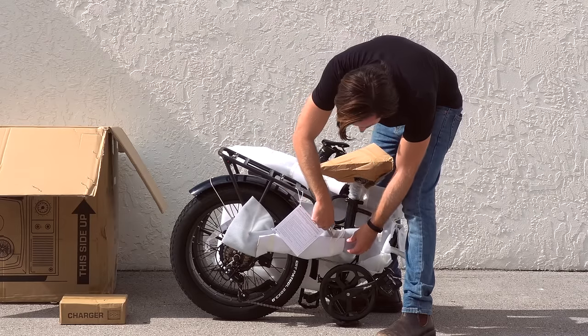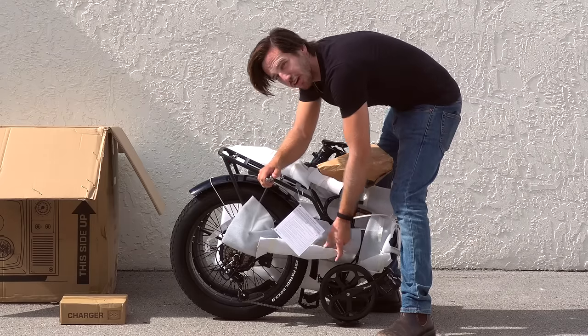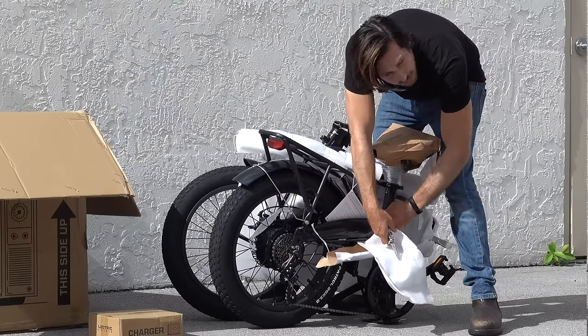This is an ebike for people that just want to spend a reasonable amount of money and get a decent performing ebike. We're talking 28 mile per hour speeds, a reasonable range — probably 20 miles at a minimum if you're doing throttle at reasonable speeds, longer if you do pedal assist. All in all, this is just meant to be a bang for your buck type of ebike.